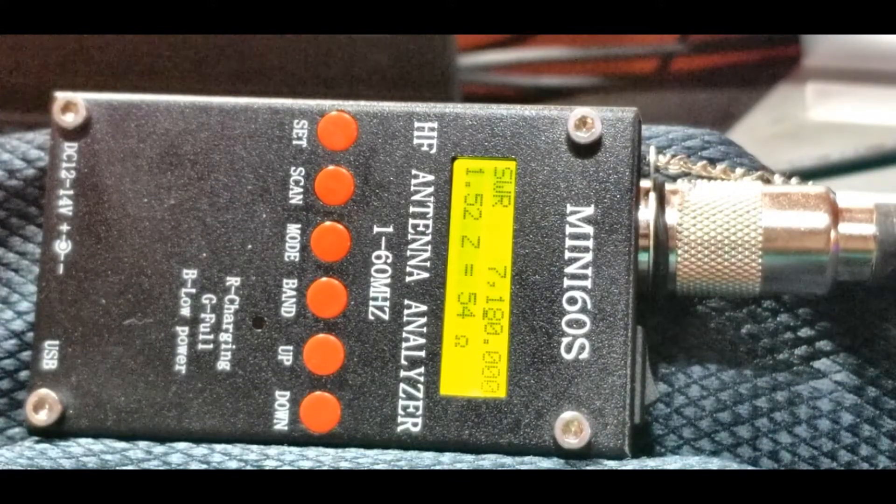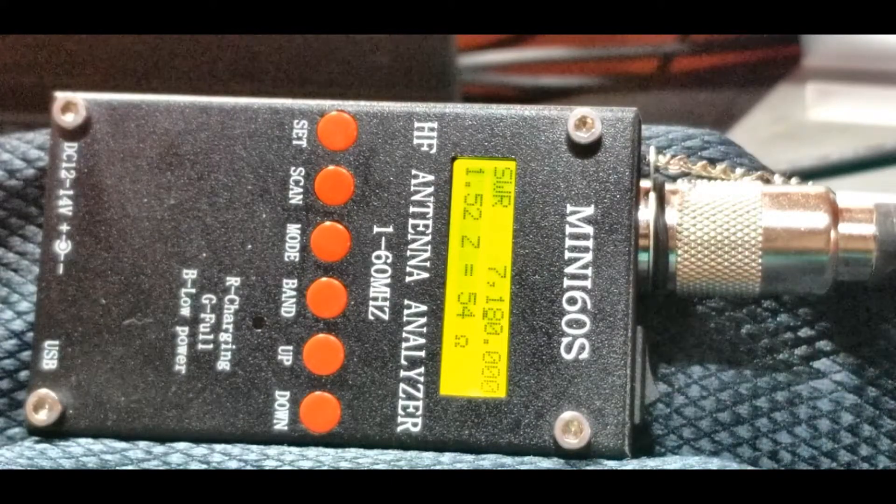We're back for another segment — hopefully fairly brief. I just wanted to show using the Mini-60 natively with its LCD screen. We're connected to a live antenna — the DX Commander, a five-element vertical fan dipole. We've got the unit on 40 meters right at the start of the 40-meter band for a general class license here in the U.S. We're at 7180, and we're getting a reading of about 1.52. Not too bad — there's a little room for improvement, but it's a pretty usable band, and any tuner in your radio would take care of that.